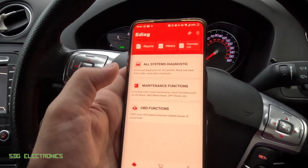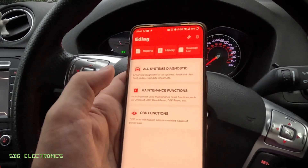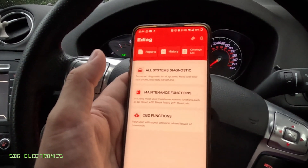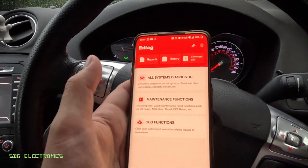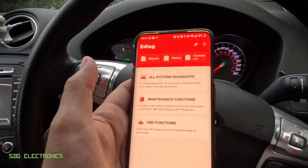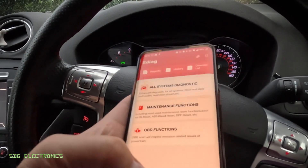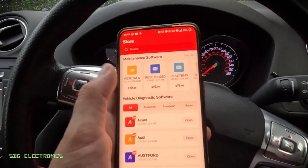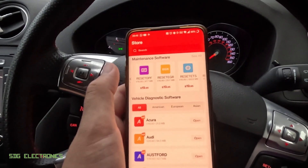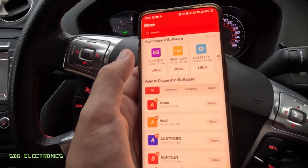Here is the software — it's called eDiag and you can download it from the Play Store if you've got an Android phone. Once you've installed it, you go to the account section, log in with your username, then put in the serial number of the dongle. In the instruction book there is an activation code specific to that dongle — you put that in and it activates the device. The reason for the activation is that if you purchase any additional functions — things like resets for bleeding, battery monitoring system, and so on from the in-app shop — it ties those purchases to that particular dongle.